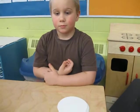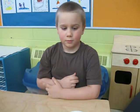Okay, so Liam, how many snowballs do you need for one snowman? Three. Okay, so how many snowballs are you going to need for two snowmen? Six. Now, are you sure it's six or are you guessing? I know it's six.